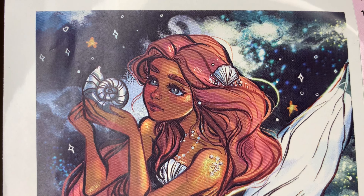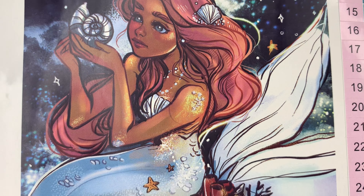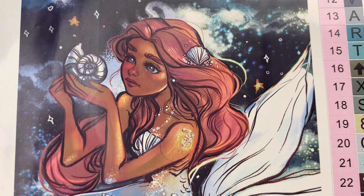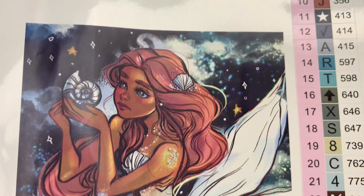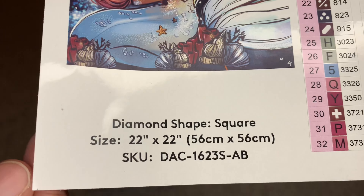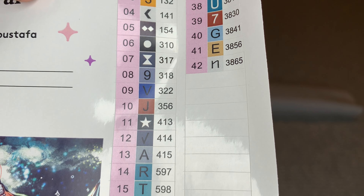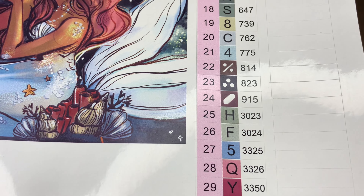Look at that beautiful face - I love Sarah's art style. Just beautiful. On your sticker sheet will be a start/end area, info about the painting, and then all your colors and symbols. We'll get 42 colors with this one.